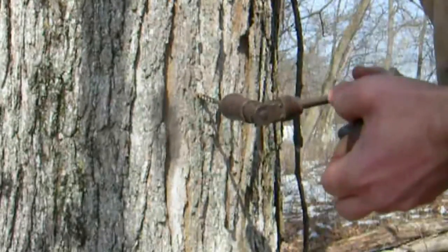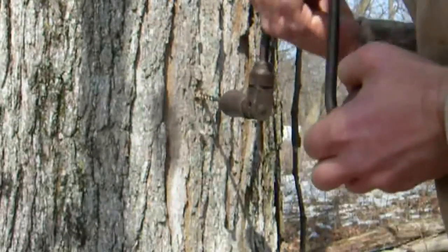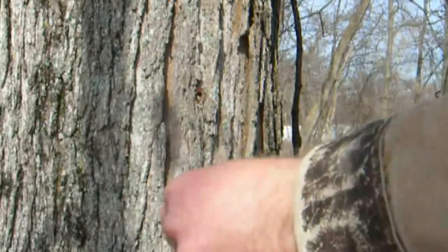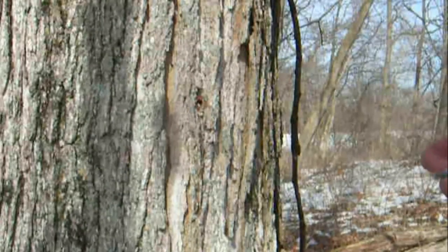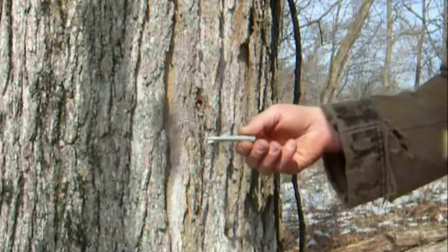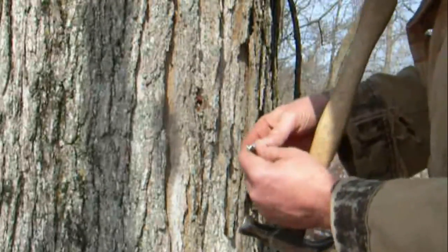Trees are not tapped until they reach 10-12 inches in diameter. When they reach 24 inches, we can put two taps in the tree. Once the hole is drilled, a tap or spile is inserted into the hole.